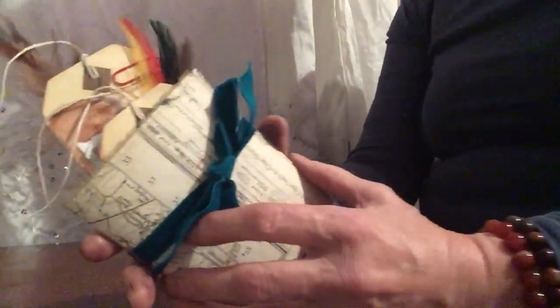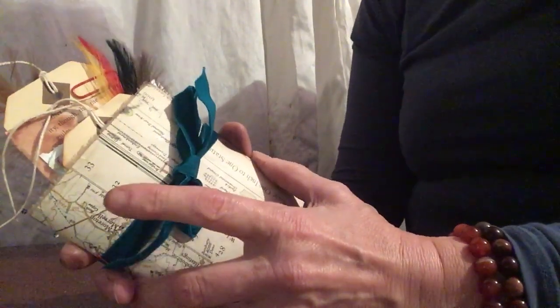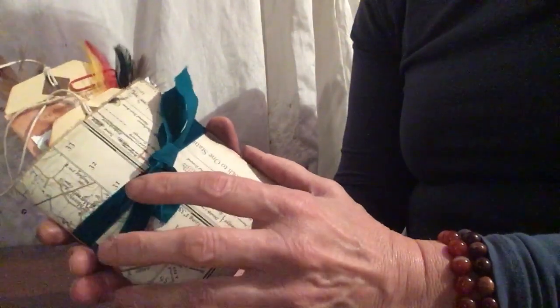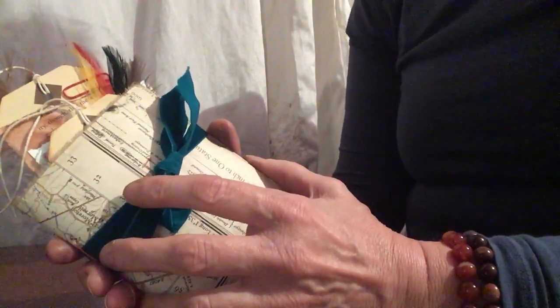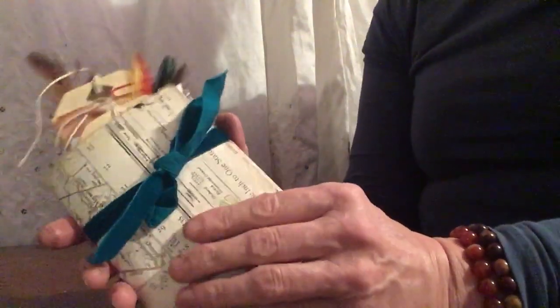Hello everybody, it's Gail here from Ornamentology. I've been really struggling with my hands and dexterity recently, so being a creative person I couldn't live in that void for very long. What I've done is I've turned my attention to making some junk journals. I thought I'd show you this one.